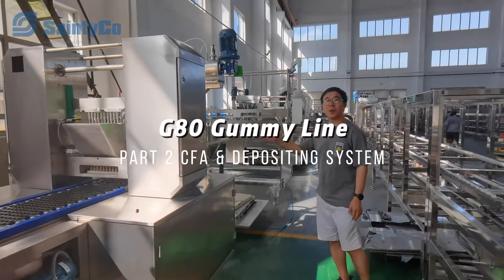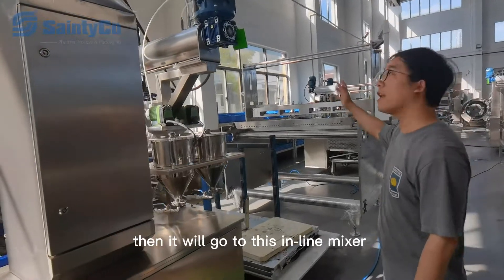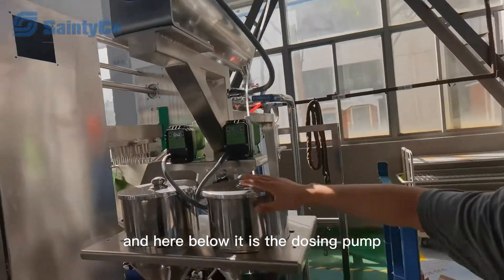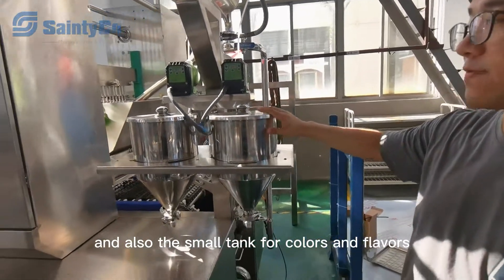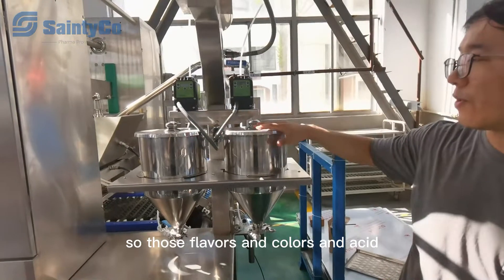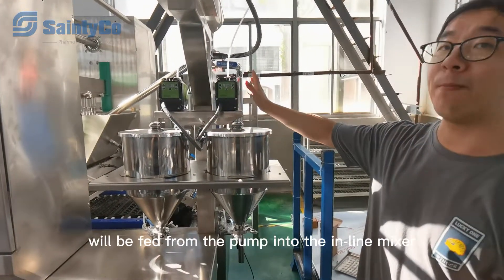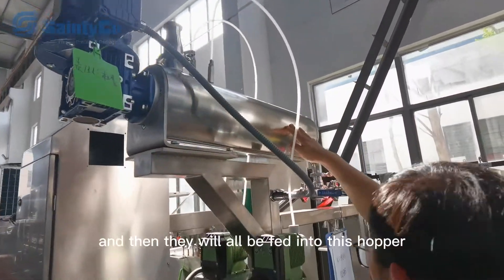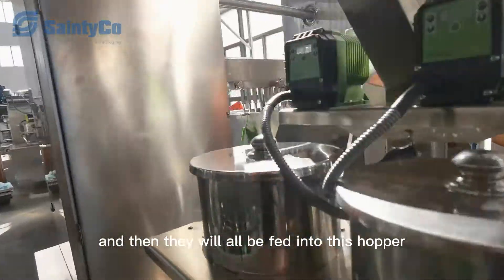Our G80 tummy depositor: when the slurry is transferred from the cook station it will go to this inline mixer. Below it is the dosing pump and also the small tank for colors and flavors. Those flavors and colors will be fed from the pump into the inline mixer with the slurry, and then they will all feed into the hopper.